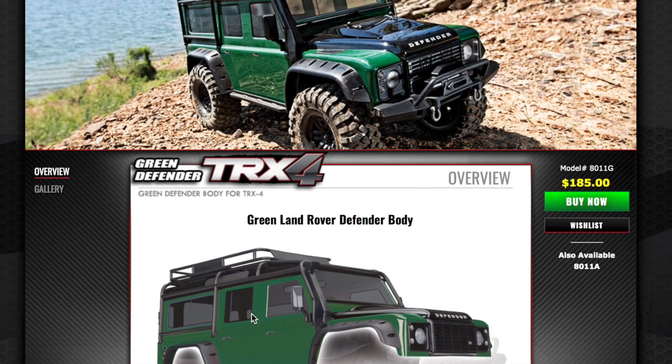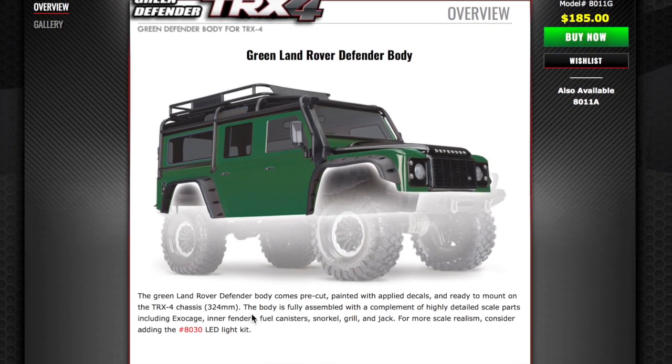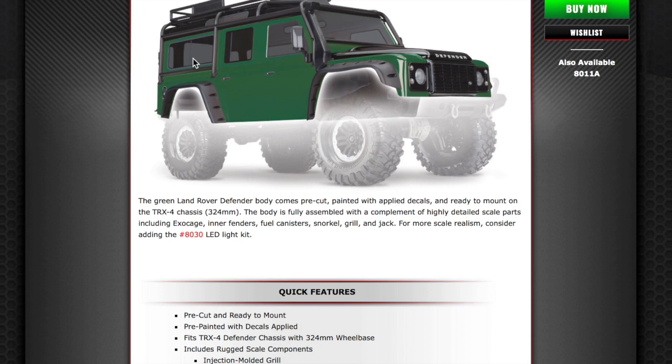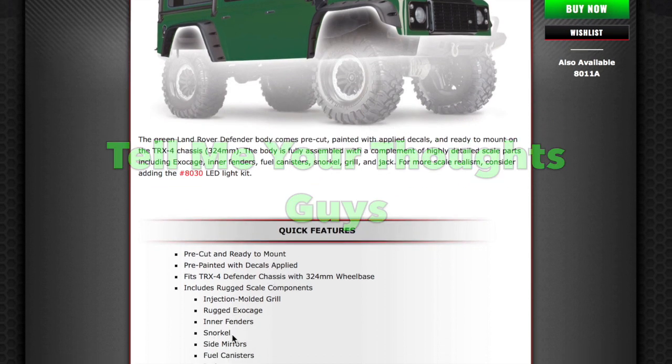So you're virtually getting a whole — well, there are several Traxxas cars you can buy just for the price of this body. Is anybody going to buy this? I wonder — yours truly is probably not. I'm sure it will look absolutely stunning. It comes with detail scale parts: fenders, fuel canisters, snorkel, grill, and jack for more scale realism. I'd be thinking at that price point it would be coming with lights. The main difference seems to be the clear windows so you can have a scale interior, but it isn't with a scale interior.